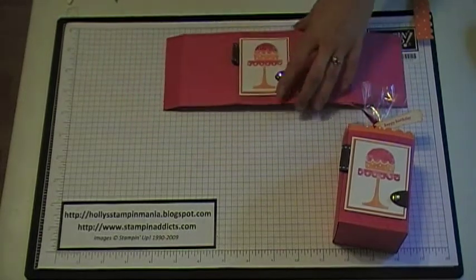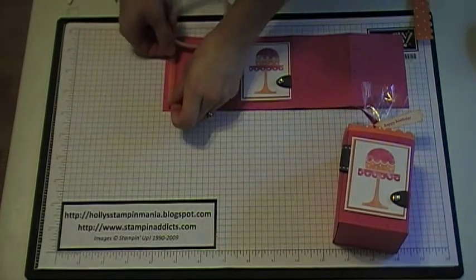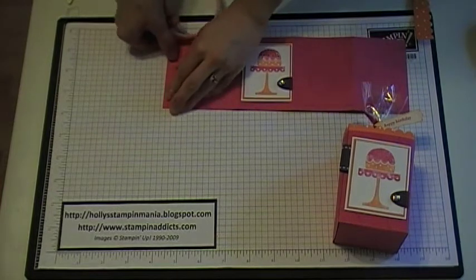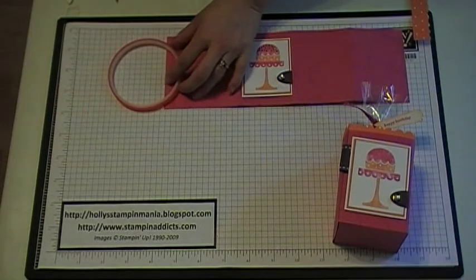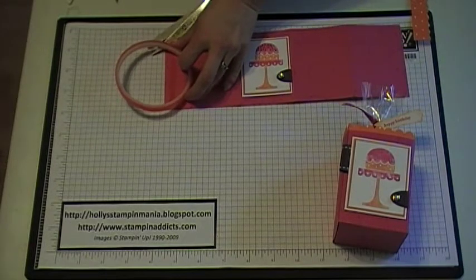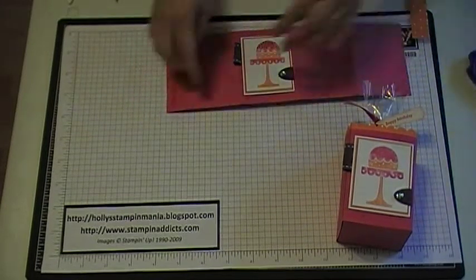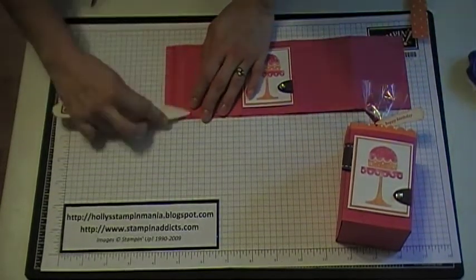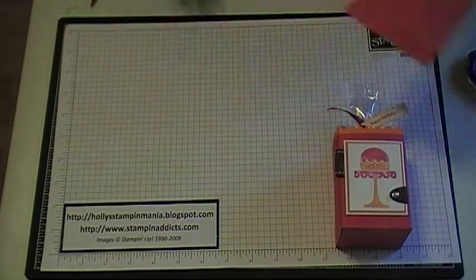The next thing you want to do is add a little bit of sticky strip to the side over here — this is your back piece. You want to use sticky strip because whatever you put inside is going to be a little bit heavier, so you don't want your box falling apart when you give it to somebody. I'm going to take that and just do that quick, then we're going to set this piece aside.